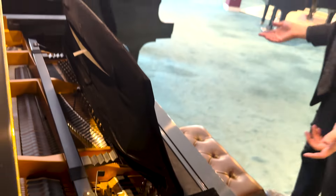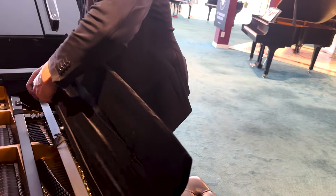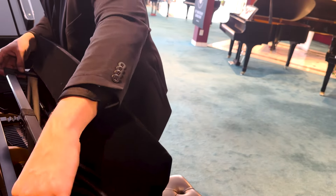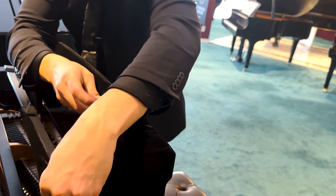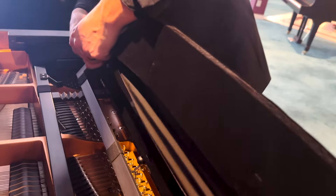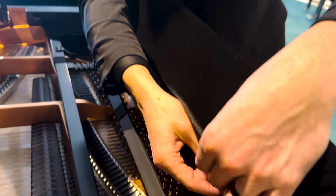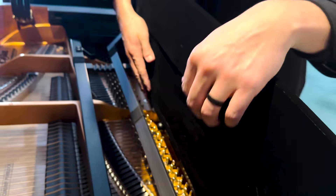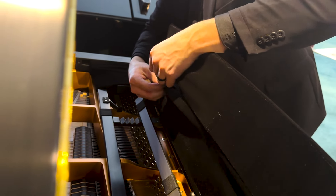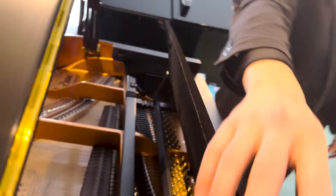I'll do that on both sides first, then undo the bottom toggle, slide it through, and make sure the Velcro is undone as well. Then I redo and refasten the Velcros just like that. Now the music desk cover is on — let me adjust that a little. From the front it looks really nice.